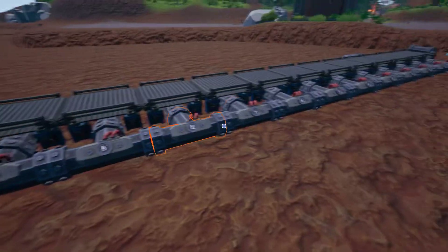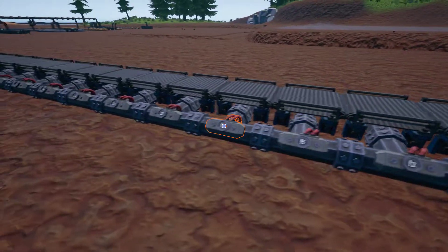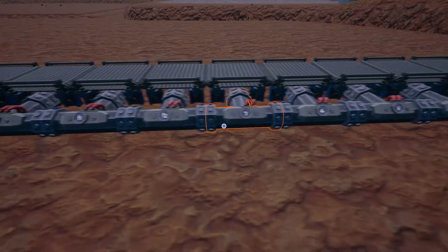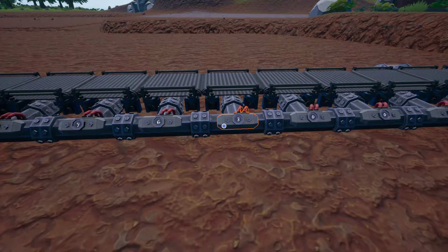For iron, every segment is dropping three points of pressure. So it goes 18, 15, 16, 9, 6, 3, 0.